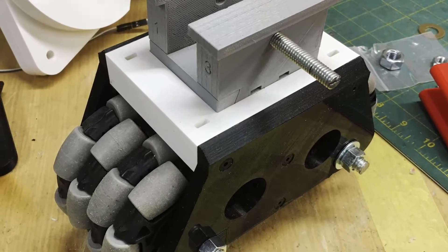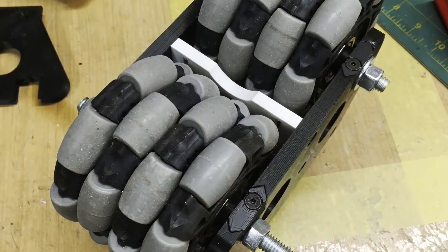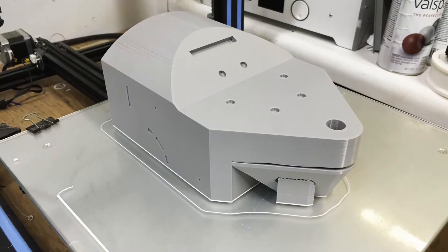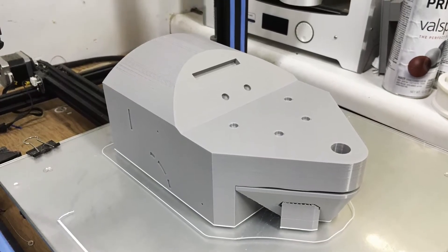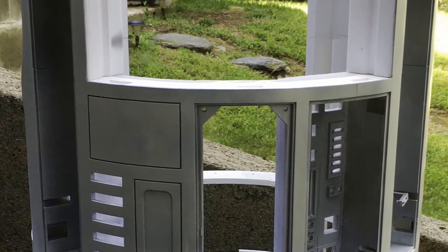This is a mod that one of the guys online came up with — to make Omni wheels for the center foot. This is an entire ankle piece printed out in one shot, which I wanted to do for strength.